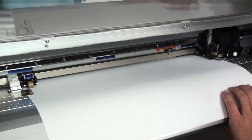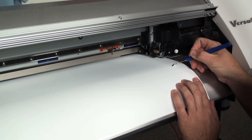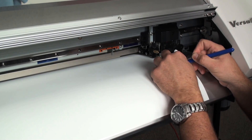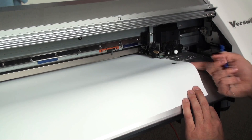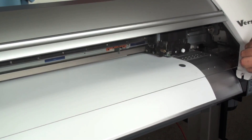Here's our test cut. We pull the circle out and leave the square in, then pull the square out. What we'd like to get is we'd like to be able to see the score in our Mylar carrier, but not be able to feel it on the other side. It looks like we're in good shape.